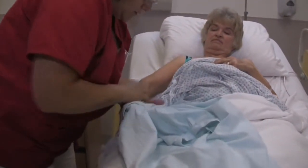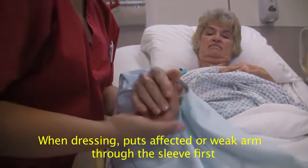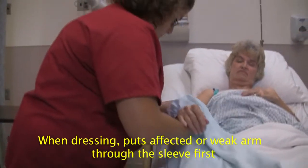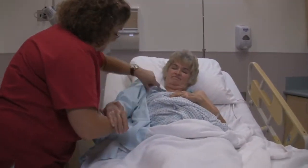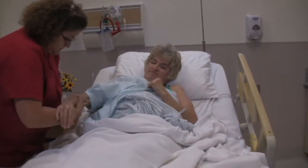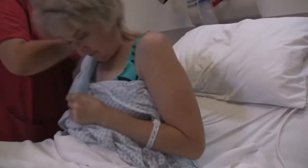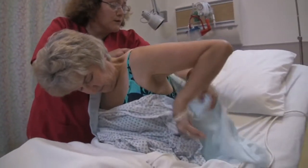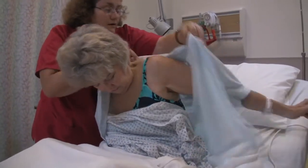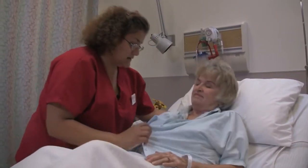I'm going to support your arm again, making sure that you're comfortable. Can you sit up for me? And if you could put your arm through. There we go. Go ahead and lay back down.